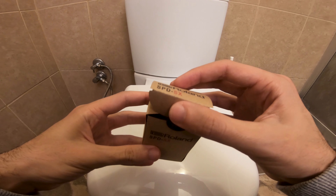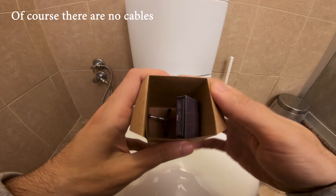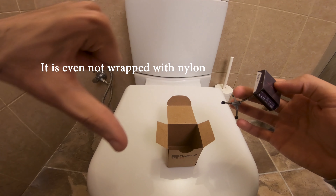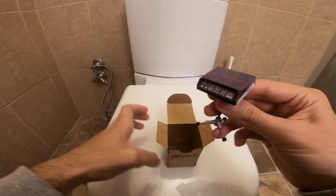Let's open the box. I'm curious what is included in the box. Of course there are no cables, no adapter, no user manual. Another minus one point to Roland. It is even not wrapped with nylon. What is the cost of nylon wrap? Really? Whatever.